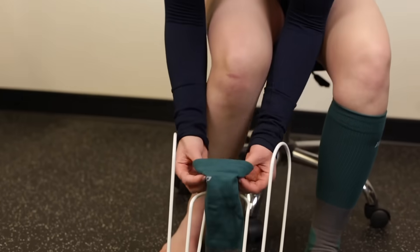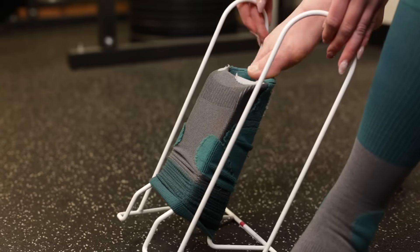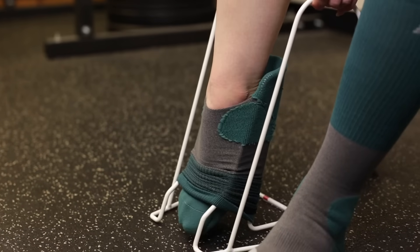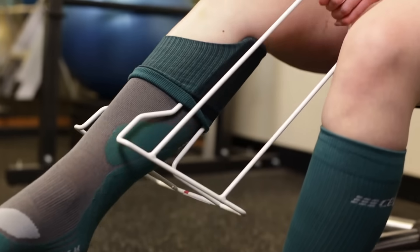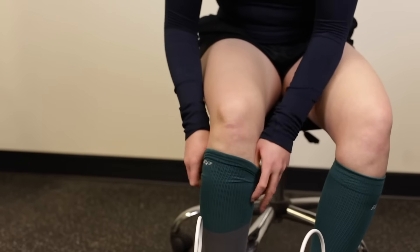Proper care will increase the lifespan of your compression socks, but elastic fibers will inevitably break down and wear. You should replace your compression socks every six months to ensure the right level of compression is still being applied.